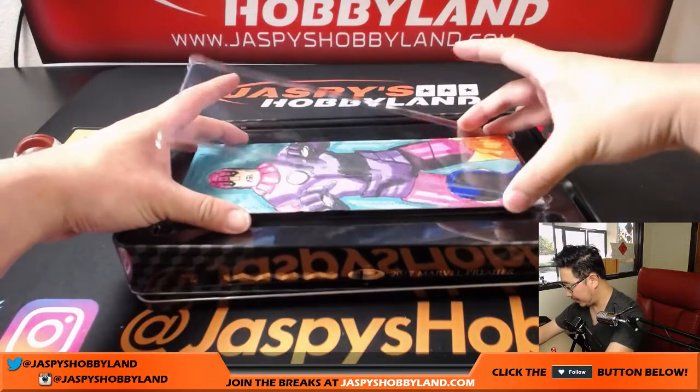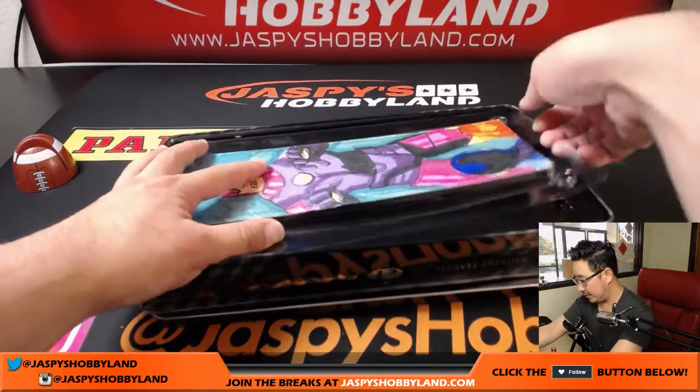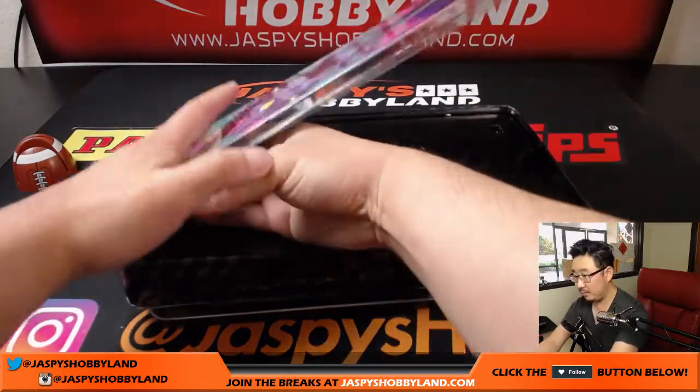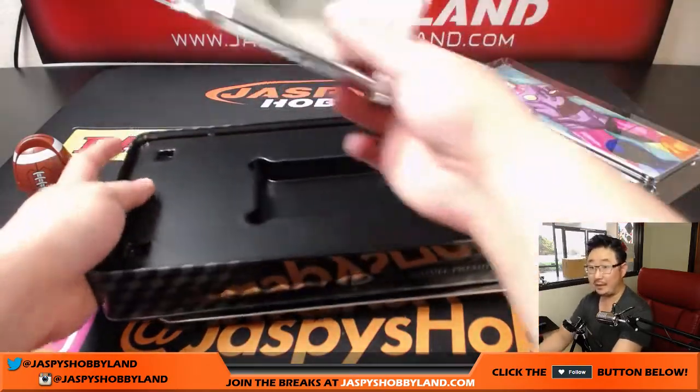We're going to ship it like this — that's how Upper Deck shipped it, that's how we'll ship it. It's probably the easiest way to go. So that's a nice start. And then in the pack, there's another sketch card in here.